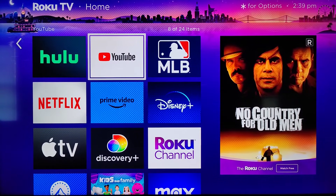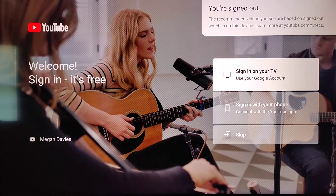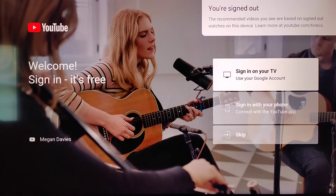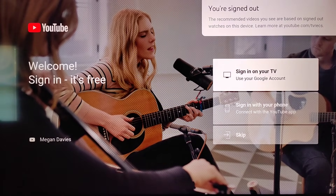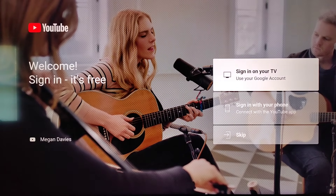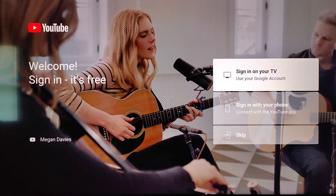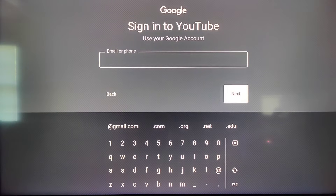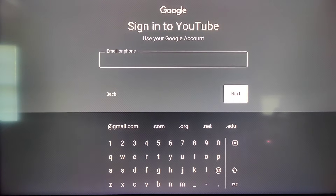Now at this point clicking OK on the YouTube application. I highly recommend signing in to your Google account or whatever account that you use for YouTube for your subscriptions, so that you can get a better catered experience in the YouTube app. I'm going to click OK where it says sign in on your TV using your Google account. Then I need to enter in the email of the account that I'd like to use and click OK on next, then entering in the password for my Google YouTube account and clicking OK on next.